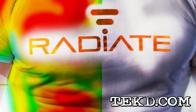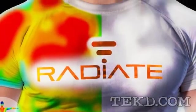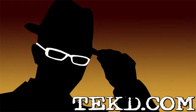The Radiate shirt is made in America, uses eco-friendly production methods, and you can grab one starting at $35. I'm TK, for TechDeep.